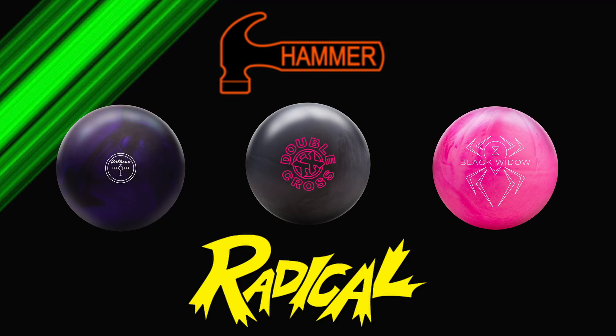Hi everyone, it's Christina and I'm finally back with some more videos. Today I'm just showing a few comparison shots of the Hammer Purple Pearl Urethane, the Radical Double Cross, and the Hammer Black Widow Pink Urethane to give everyone an idea of how the balls look for someone with average revs.